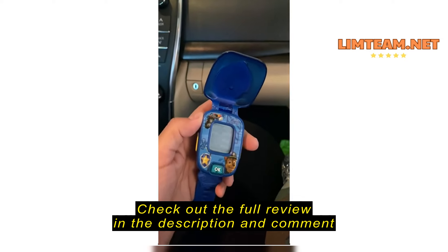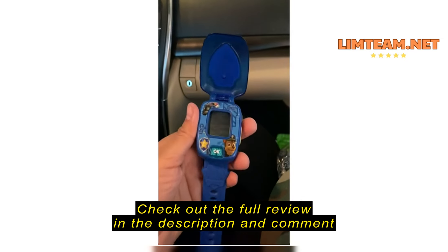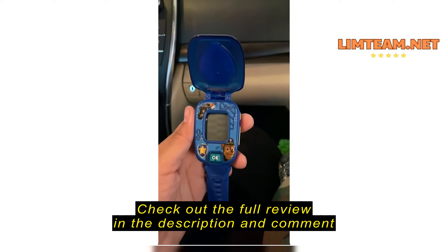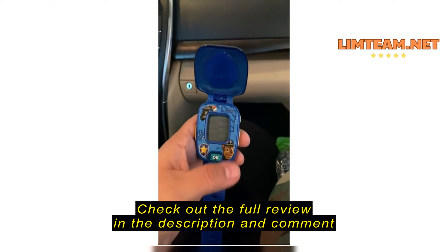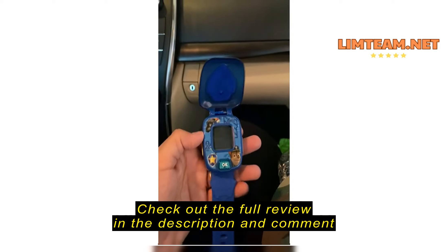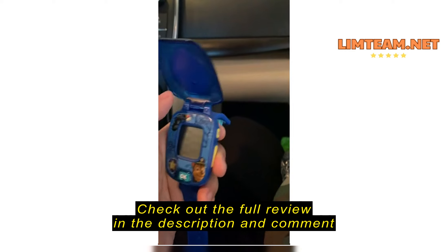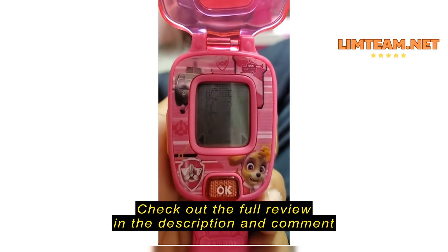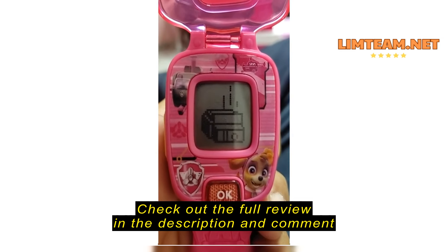We have had this watch for maybe four days at the longest, and two days ago it started doing this — and it's been doing that ever since. At first you'd hit the OK button and it started to play the Paw Patrol song, and if you pressed the buttons on the side it would say little things and do little things. But since then, that's all it's been doing.